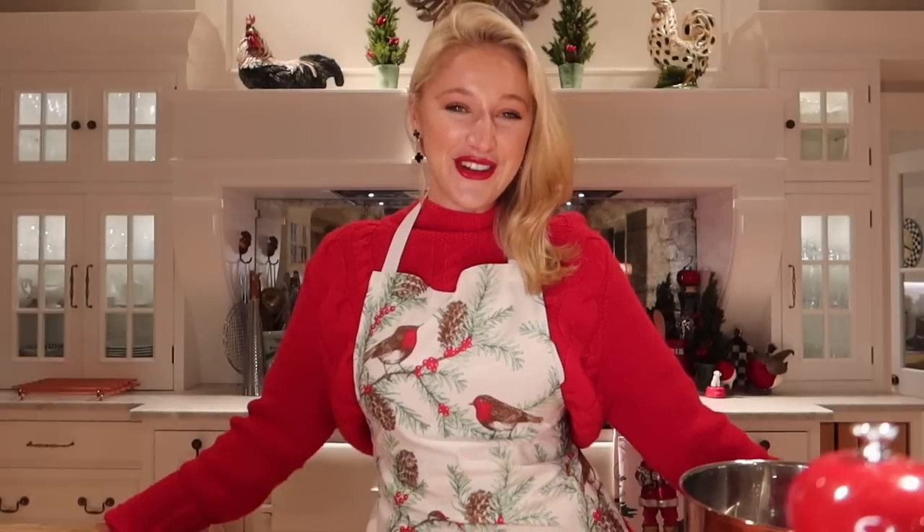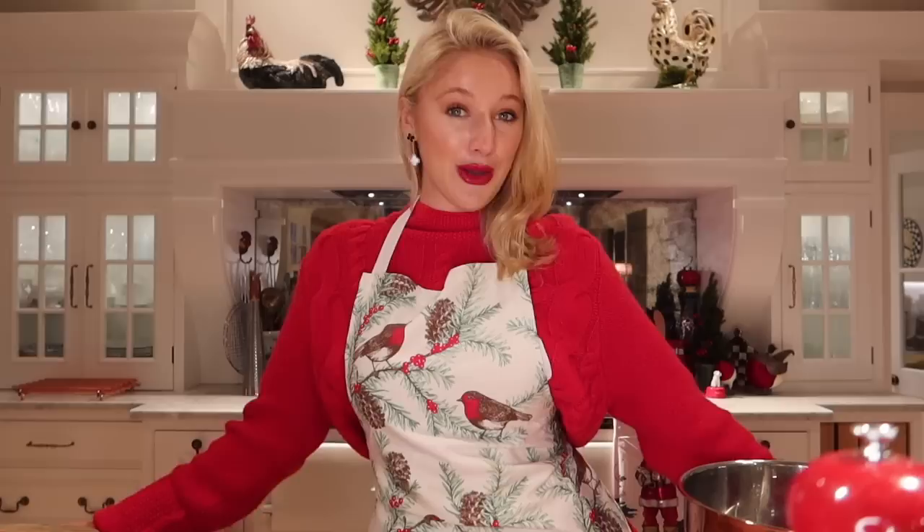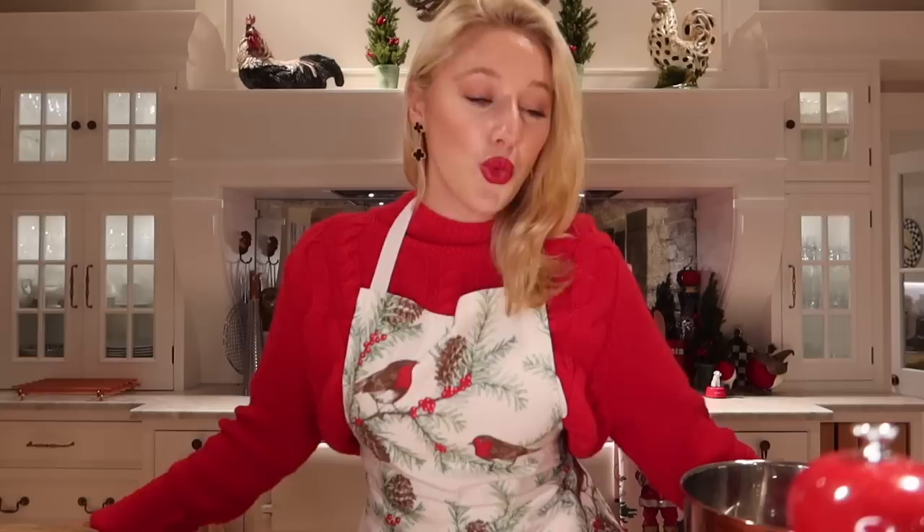Hello everybody and welcome back to my YouTube channel. Welcome back to the kitchen and this is the start to my Christmas vlogs. I'm wearing a Christmas jumper and a seriously dramatic red lip, and we are going to do some Christmas baking together.